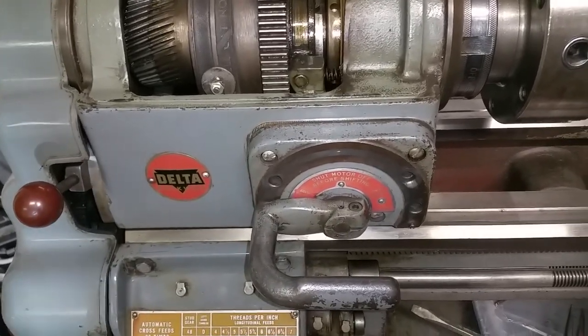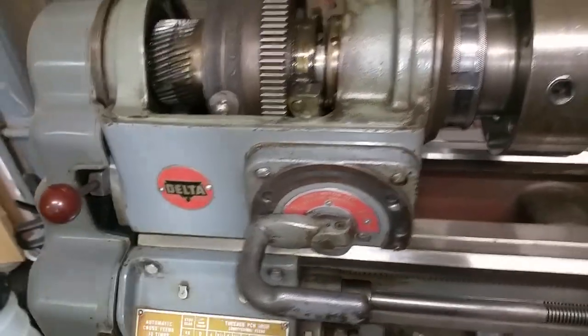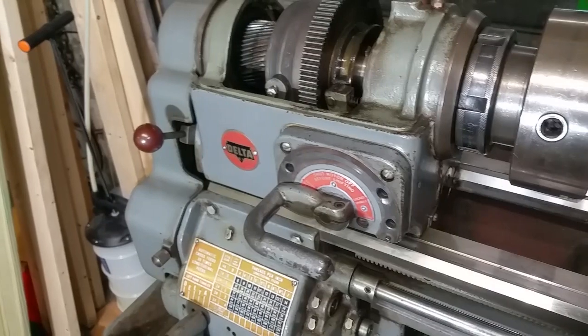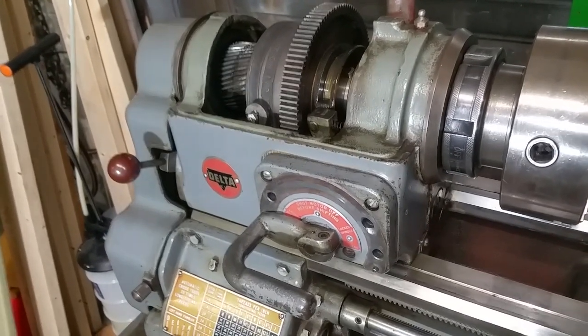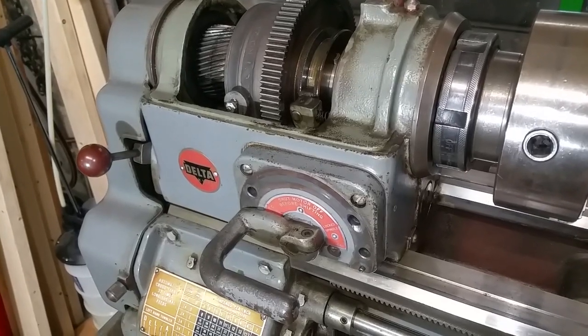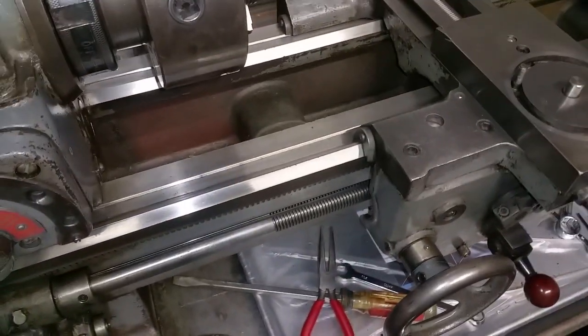I'm eventually going to have to take the headstock off because I can't get the spindle into back gear. I can force it in, but I'm afraid to turn it on in back gear because I don't really know what's going to happen — it just feels like everything's locked up in there.